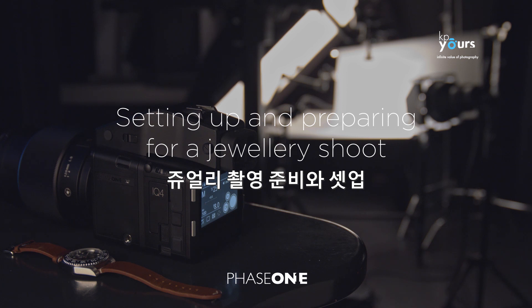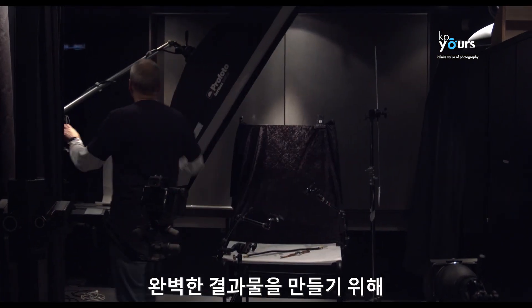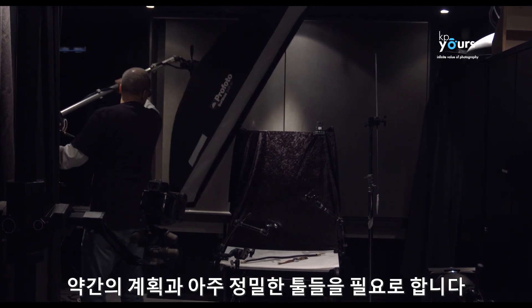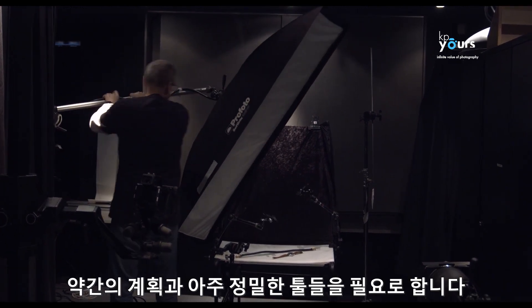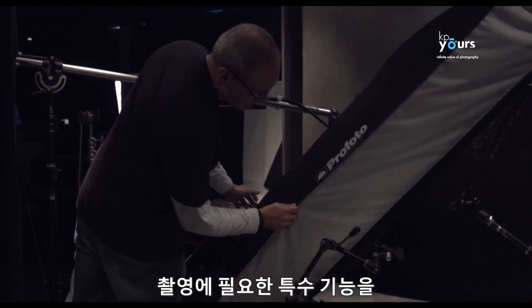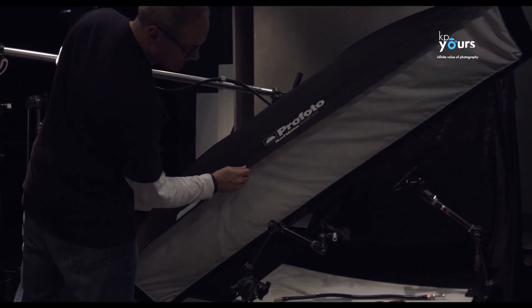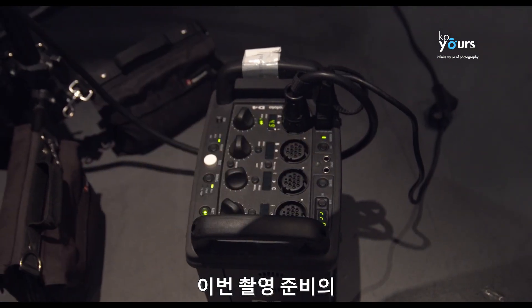Setting up and preparing for a jewelry shoot — in this case a Rolex homage watch shoot — requires a bit of planning and some very precise tools to achieve the perfect result, from accurate and color-balanced lights to a high-performance camera system with specialty features that support these needs.